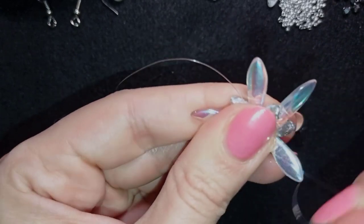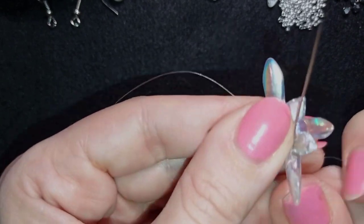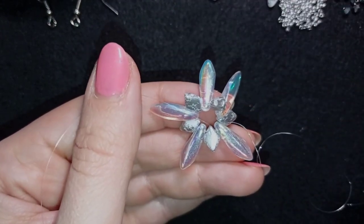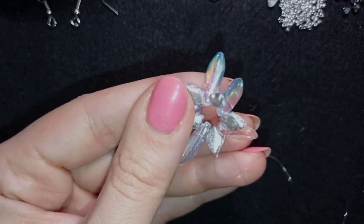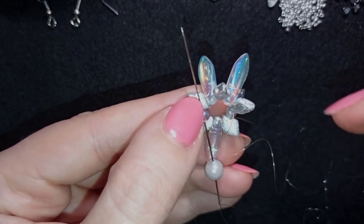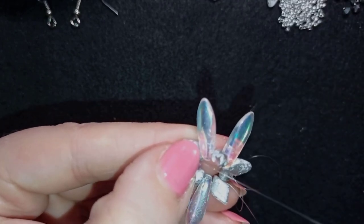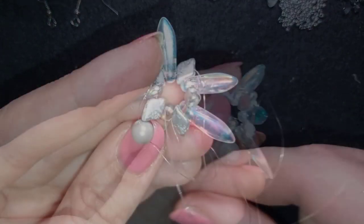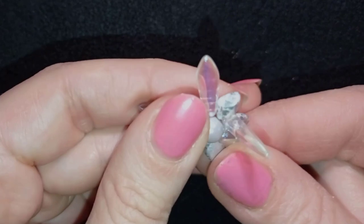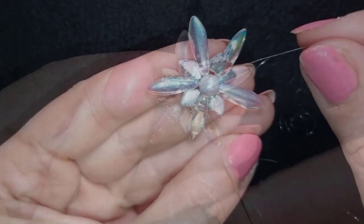In my next step, I exit through one of those daggers, then take one of my pearls and go through one of the opposite daggers in the same direction my thread is pointing. This places the pearl in the center of my work.